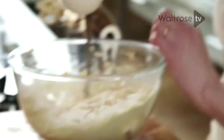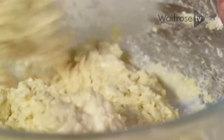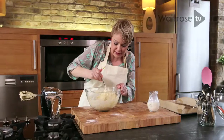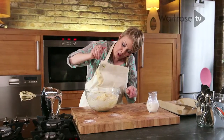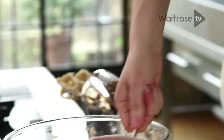I'm just going to add a little bit of milk to soften the mixture. Give it a good stir around. What I'm looking for here is a drop consistency — so if I hold the spoon up it should just fall off. Nice and soft.